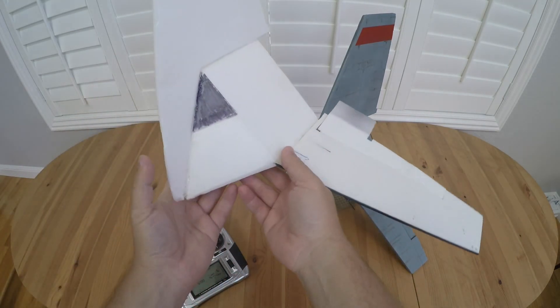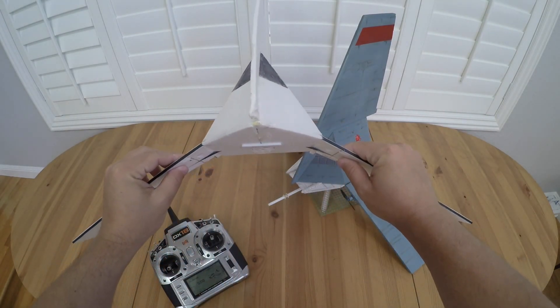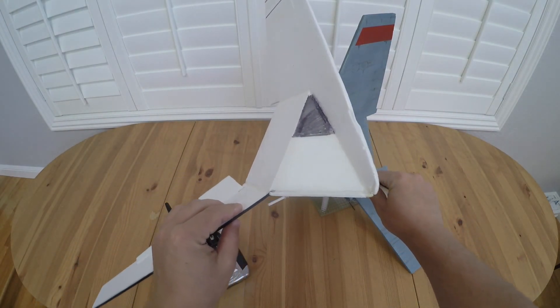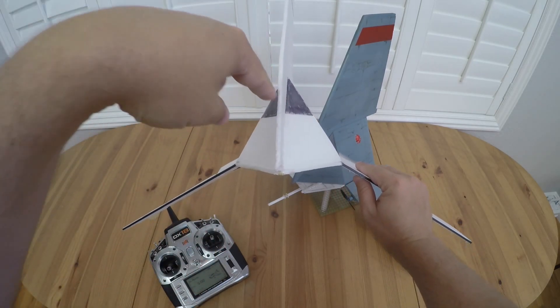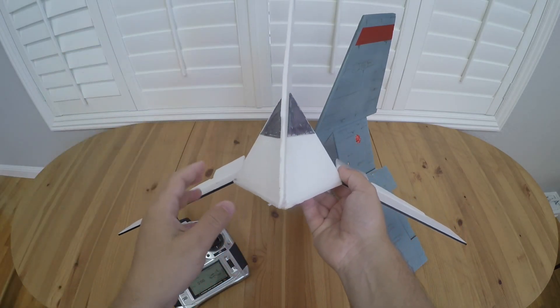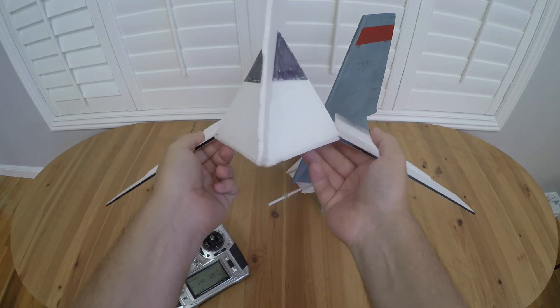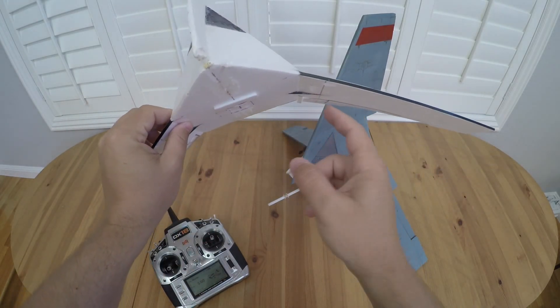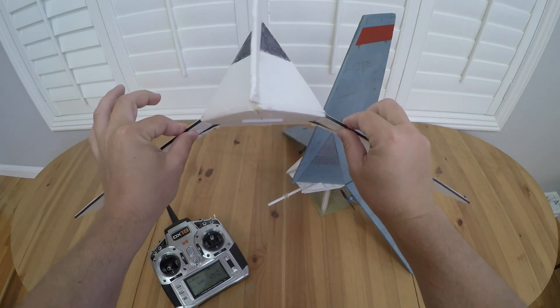This poses an interesting challenge where there's not really a convenient spot to put the motors on the plane. Ideally you'd want them to be sort of through the center of the aircraft, but there's no obvious spot to put them where they have enough separation to be able to give you yaw control. So I ended up putting them as close to the center as possible, but still out here on the lower wings.